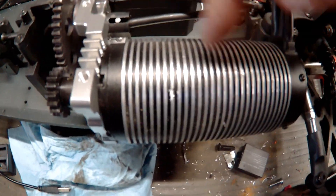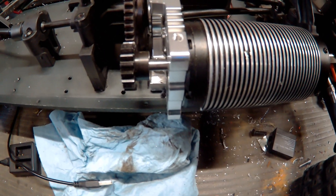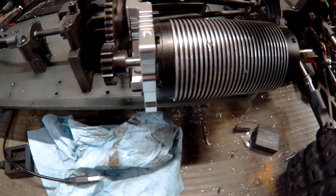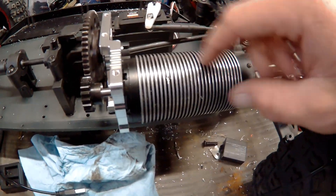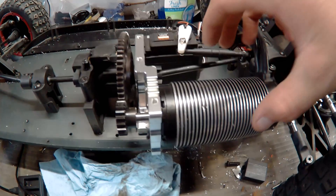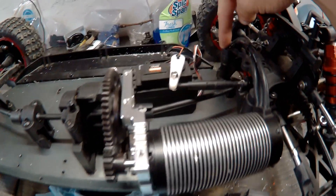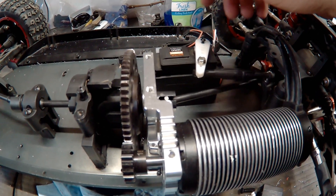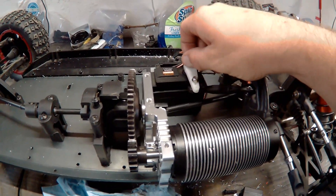The big change was the steering servo — it was originally right in the area where the motor is, so obviously that didn't work. I had two choices: mount it over here, but with this particular motor it wouldn't fit between this piece and the steering arm — it fit but was so tight it wouldn't do anything. So I put it right here. I haven't made any adjustments yet; I need to figure out mechanical zero before I tighten it down. Then I'll start mounting the ESC.